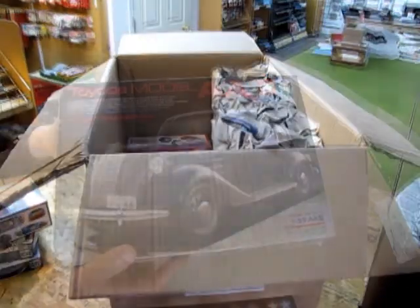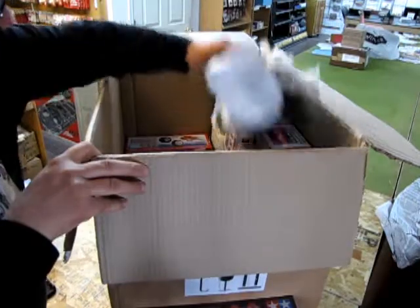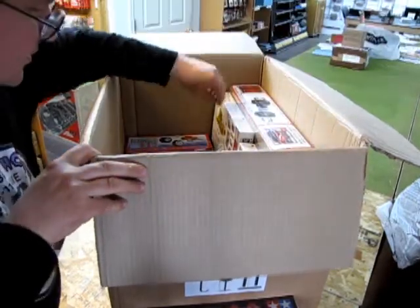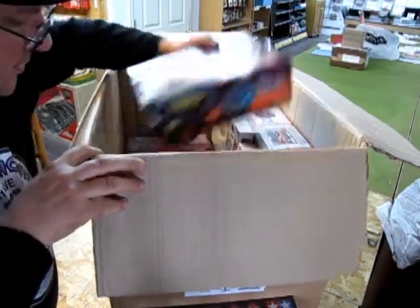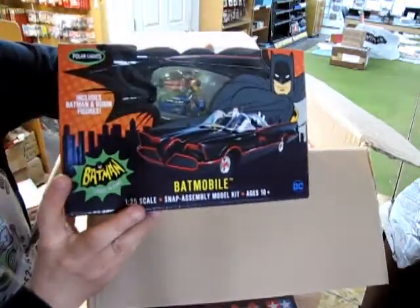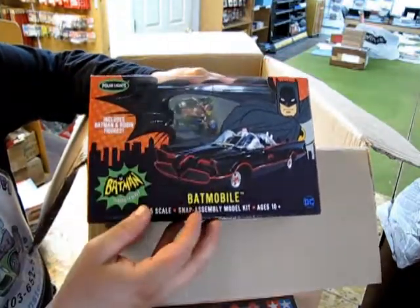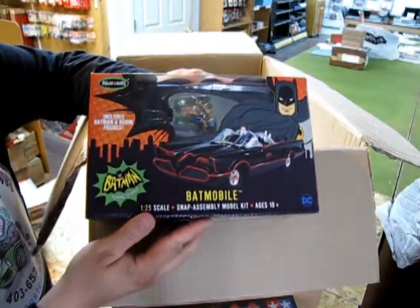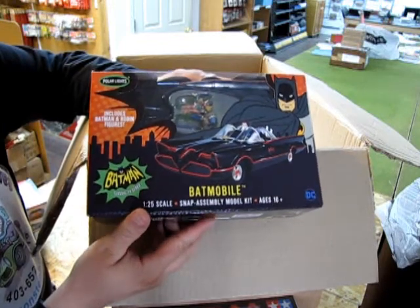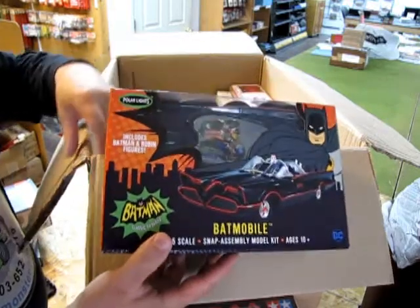Here's a cool one from Tamiya — this is a Toyota Model AA. Carrying on, my batteries died for a minute. Okay, here we have the 1966 Batmobile snap-together with the pre-painted Batman and Robin figures included. This of course is the '66 Batmobile — not for our slot car racetrack — this is a 1/25th scale kit. Very cool.